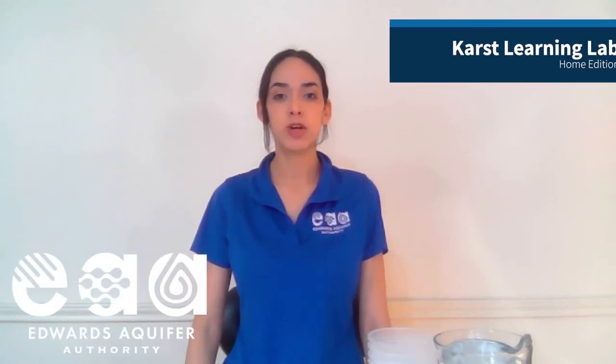Hi, my name is Megan. I'm an intern at the Horticographer Authority, and today I'll be doing a water tower activity.